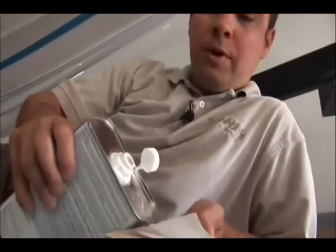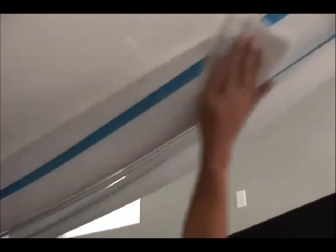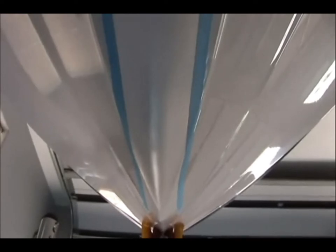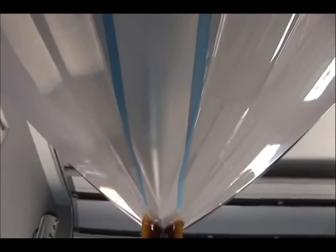Once you have finished scuffing the area, it's very important to wipe off the remaining residue with isopropyl alcohol. Repeat this step as many times as necessary until your paper towel comes back nice and clean. When finished, you should notice that the area you just scuffed is much duller than the high-gloss area of the rest of your hull.